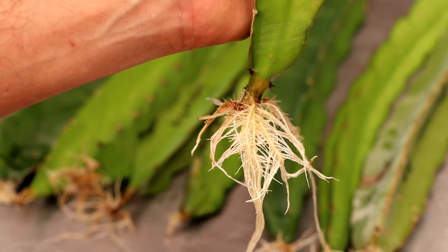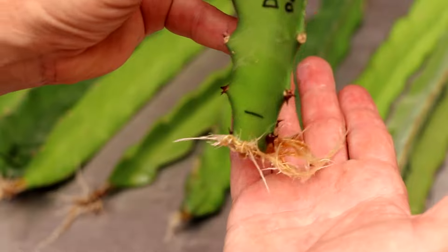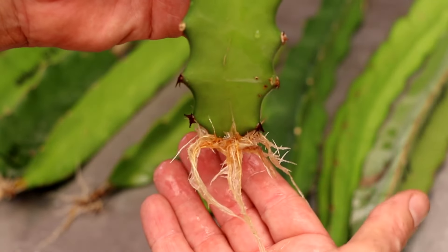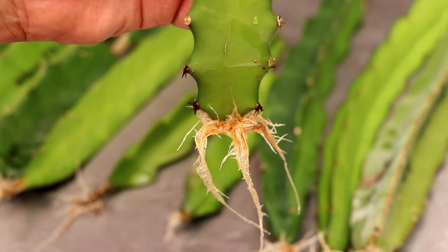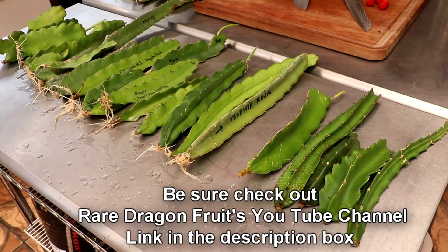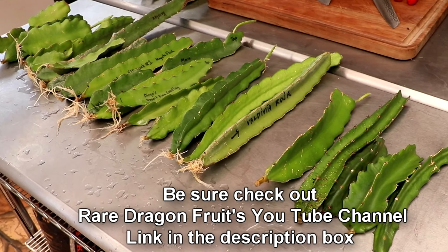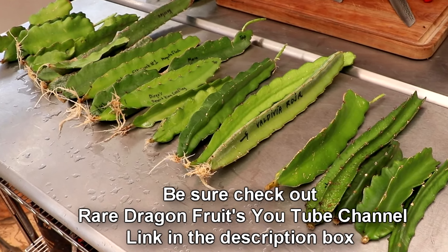If you want to speed up the rooting process, consider getting a heating pad. If you want information on the one I used in this video, there's a link for it in the description box below. If you like this video, give it a thumbs up, and if you'd like to follow me on this dragon fruit growing adventure, don't forget to subscribe and click that notification bell. Thanks for watching — we'll see you in the next one.